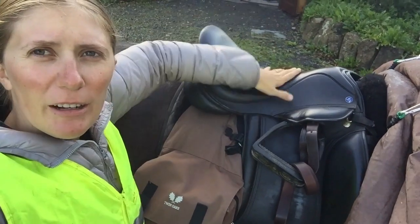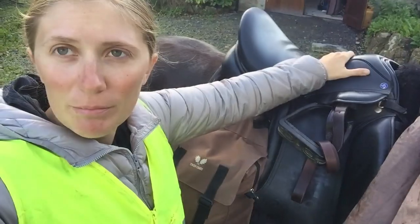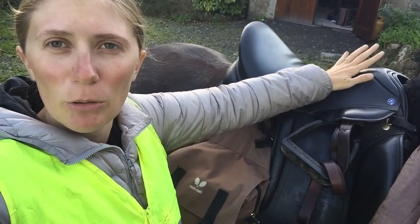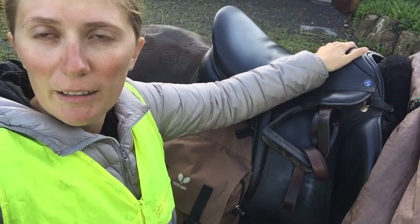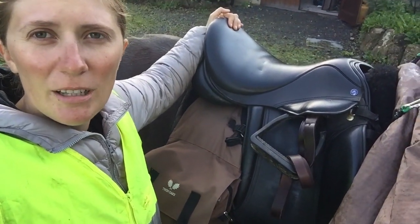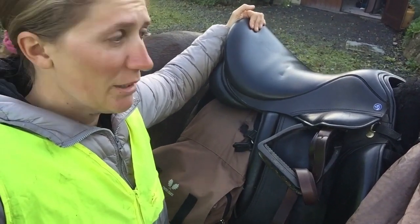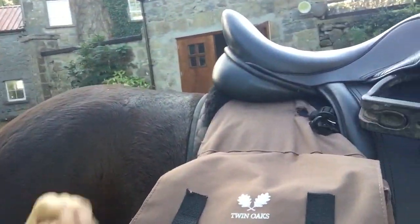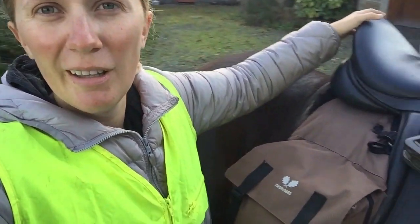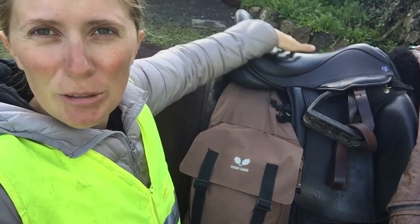I wanted to mention the saddle. We did not plan for this trip — we did not buy horses or tack other than our packs just for this trip. This saddle was the one I was using in England for everyday riding. It's a little all-purpose, handmade in England, kind of used saddle. It doesn't have any rings or anything for us to attach saddlebags to — it was not designed for this kind of adventure at all. It's getting a bit wet, which is one thing I regret — we have saddle covers but they're not waterproof. It's a little bit all-purpose, a little bit dressage-y.